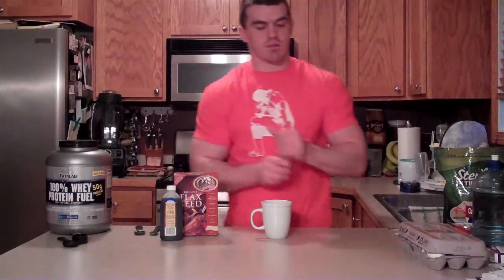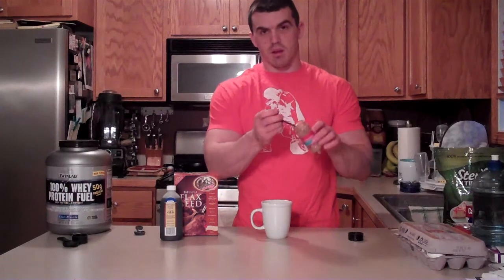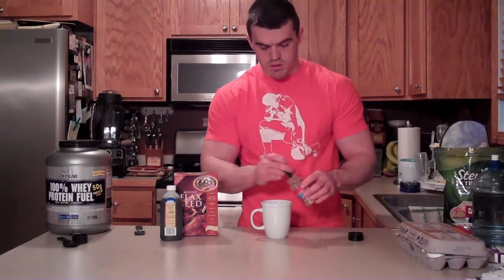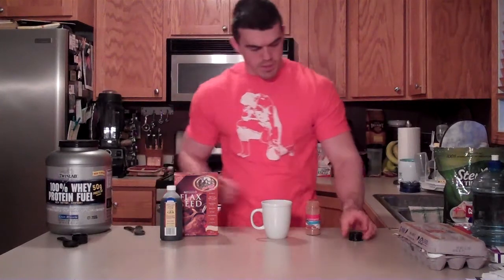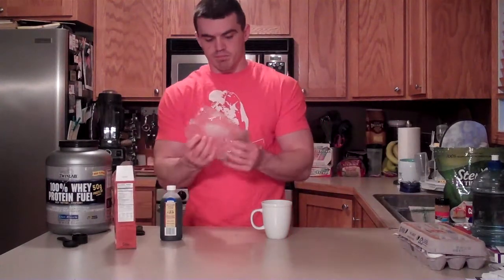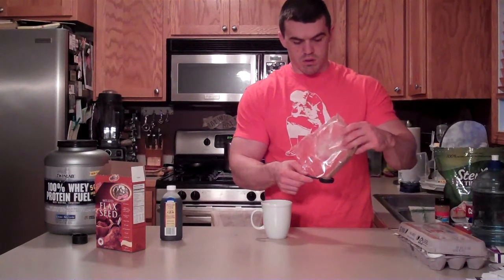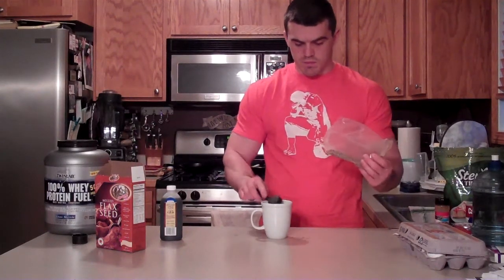Two teaspoons of cinnamon. My teaspoon measurer doesn't fit in my cinnamon jar, so I'm going to use my half teaspoon. Now we'll take our flaxseed — we want a tablespoon. I spilled some, but just dump that right in.